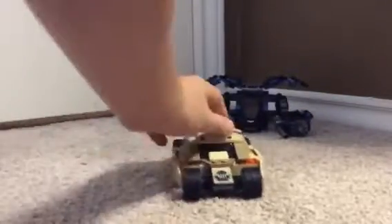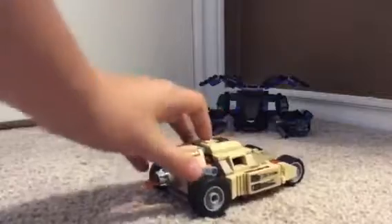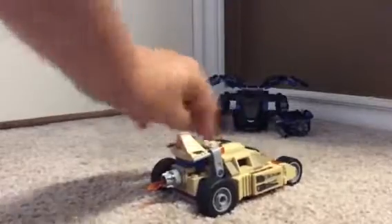And then the tumbler — it opens up. Only one minifigure can fit in there. Rocket boosters. The cool part is that you can do this, and then these two things can pop up.